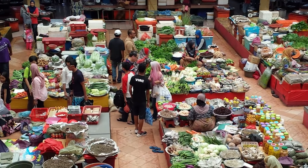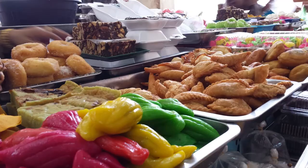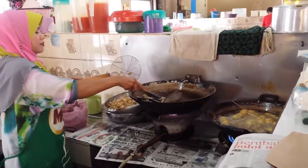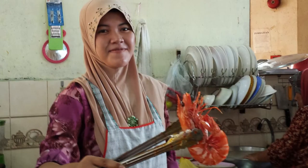In the town of Kota Bharu there's a market — this is the most famous market in Kota Bharu. There are a lot of colourful items. On the ground floor it's a wet market, and one thing unique about this market is that most of the sellers are ladies.